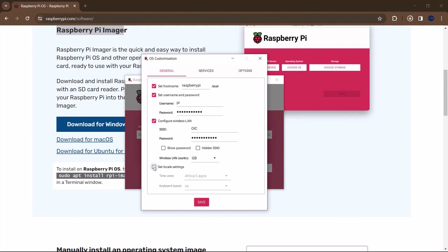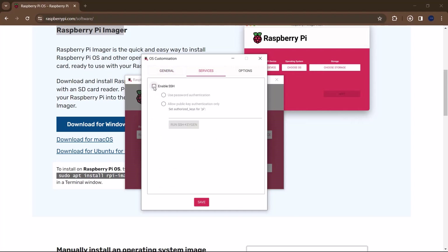You can also set locale settings, which is important for seamlessly connecting to the LAN network. I'm in Africa, Lagos, and the keyboard layout is US type. After finishing with the General tab, click on Services and click on Enable SSH. Make sure SSH is enabled, then click Save.